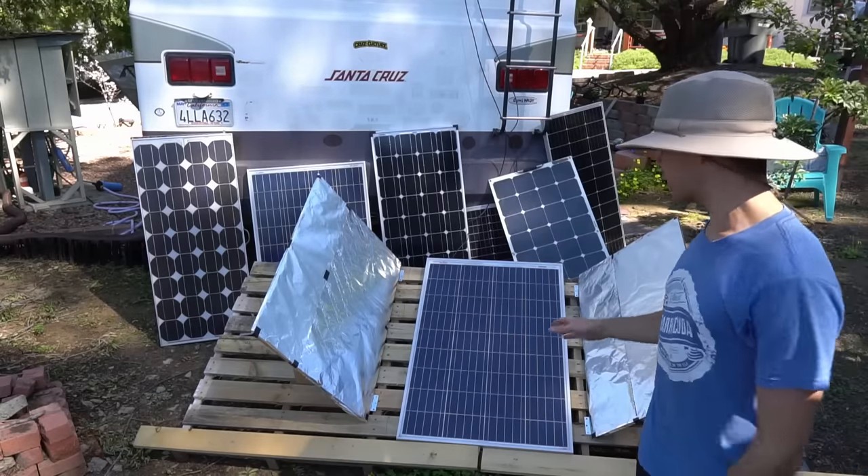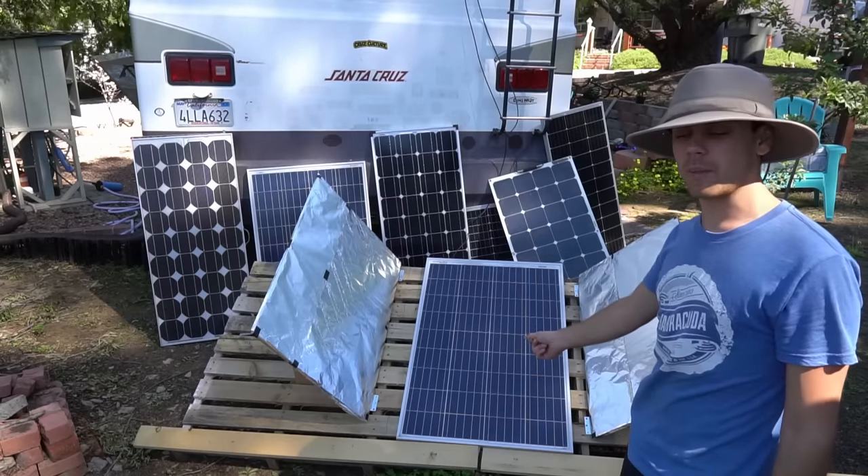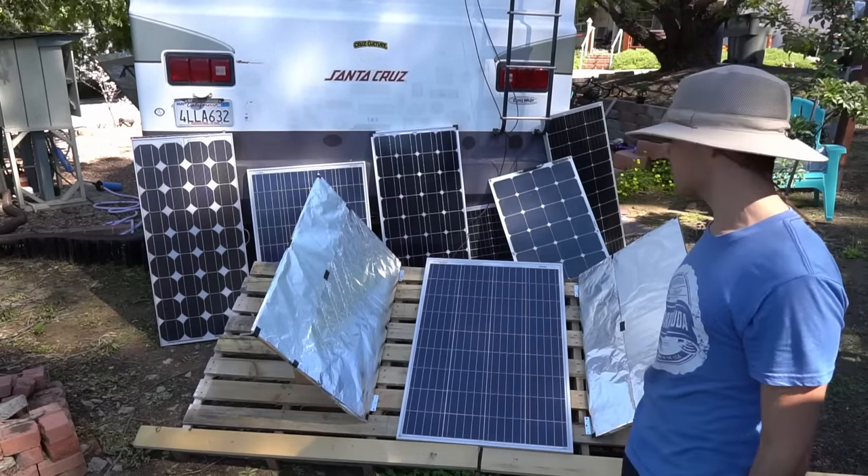Today's video is going to be an experiment. We are going to use reflectors to reflect light directly on 100 watt panels and we're going to see how much power they can produce.